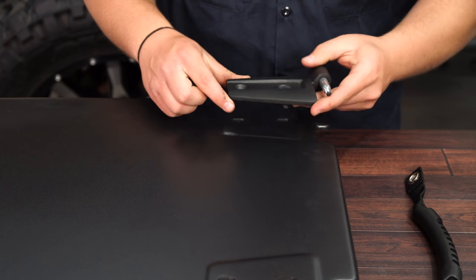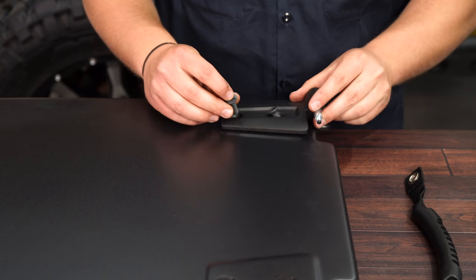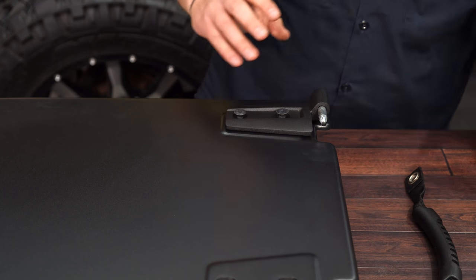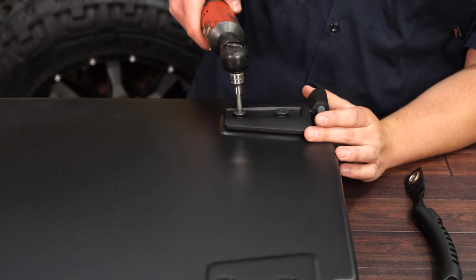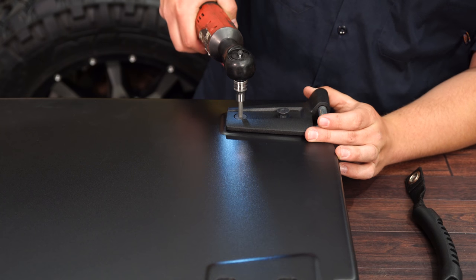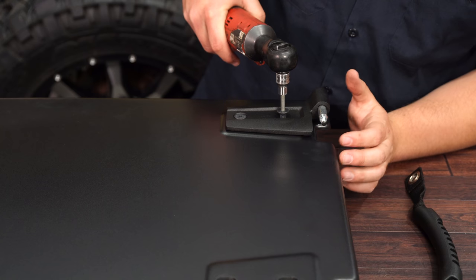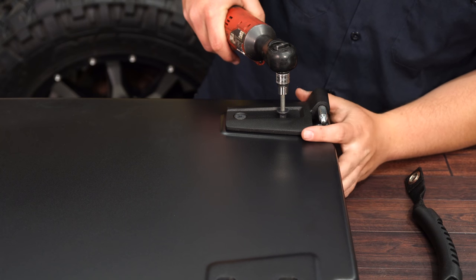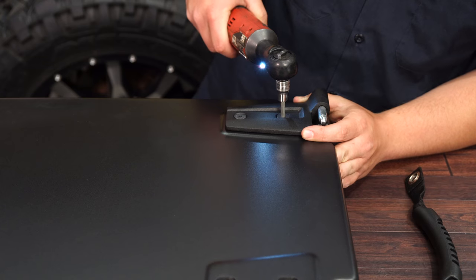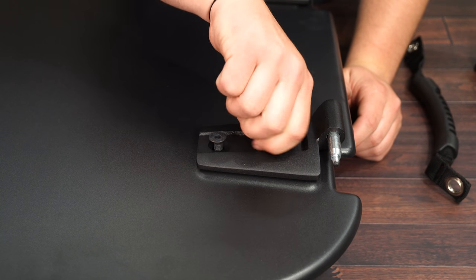Go ahead and grab your upper right-hand hinge, set it into place, and use the allen key hardware. We're going to get them snugged up using a 5mm allen key. We're not going to fully tighten these so when we put it on, we have a little bit easier of a time aligning them. Repeat the same process for the lower hinge.